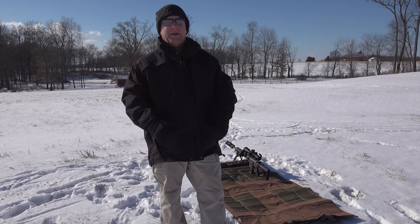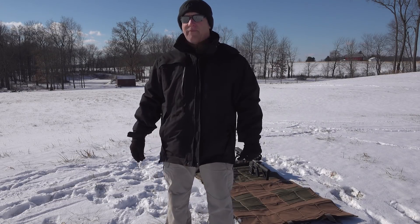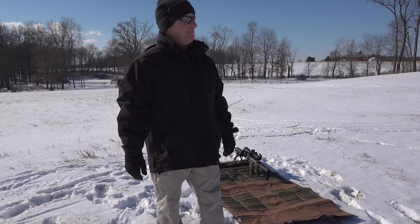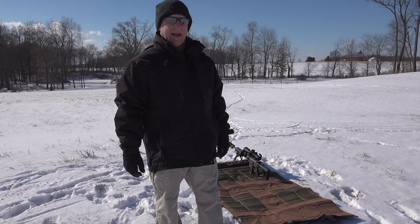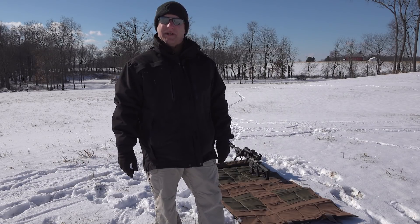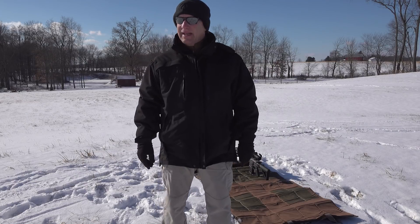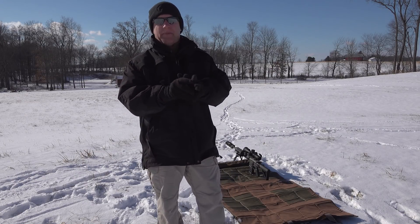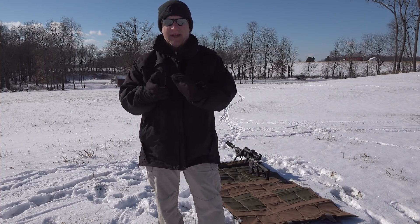Hello everybody, Rick Hinder here — Rick Hinder Knives — on a Sunday morning, a frigid Sunday morning here in Northeast Ohio. When I got up this morning it was six degrees, and right now it's about a balmy ten, so it's warmed up a little bit.